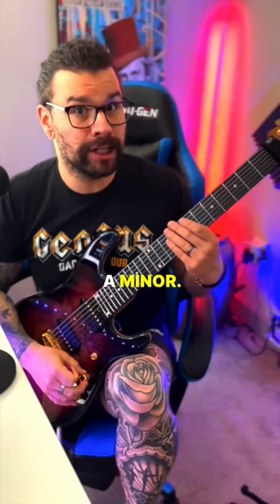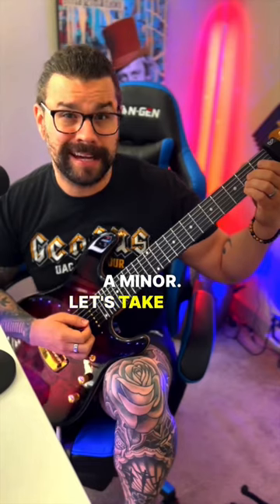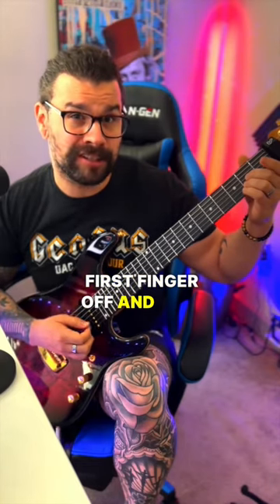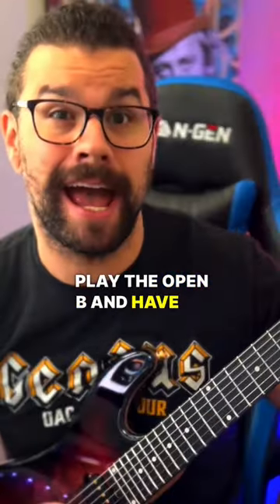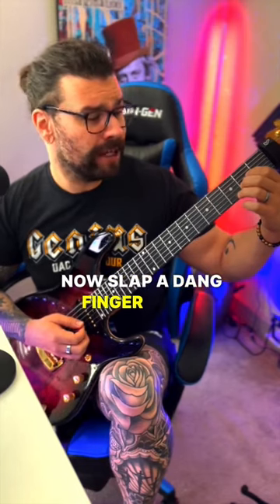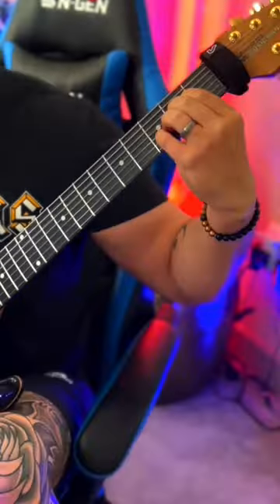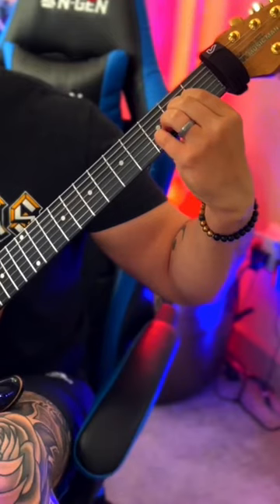Let's start with our normal A minor. Let's take that first finger off and just play the open B — that gives us an A sus two. Now slap a finger down on the third fret of the B, and we've got a sus four. Let's go.